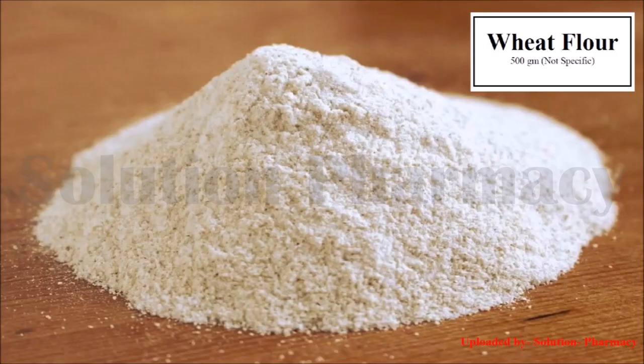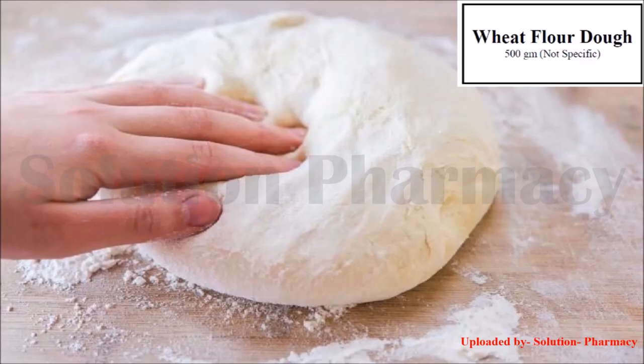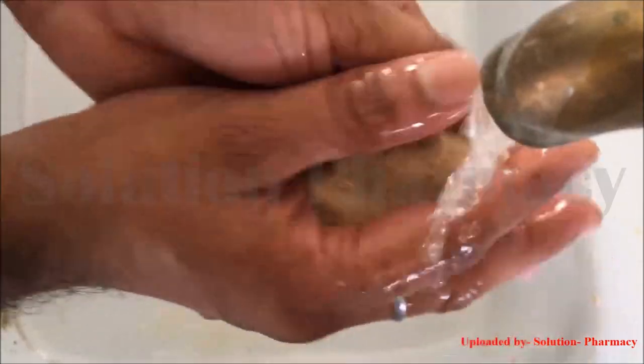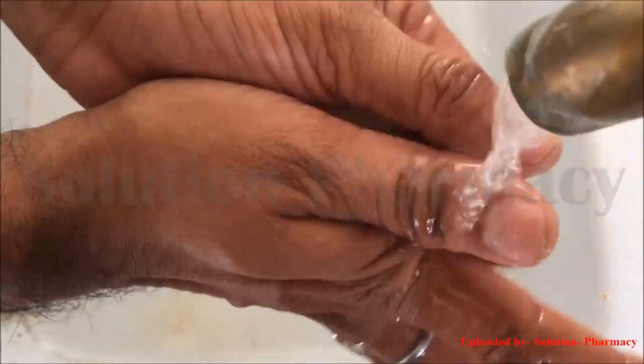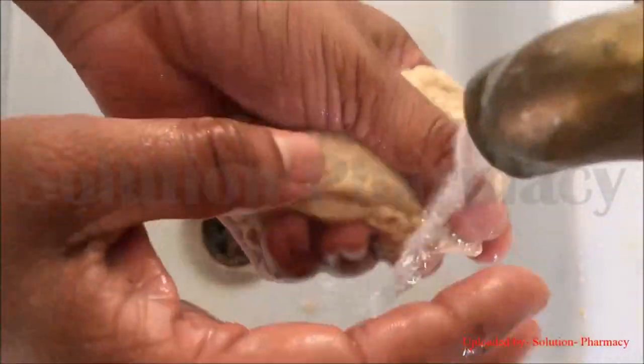First, take a sufficient quantity of wheat flour and make a thick dough. Now we have to remove the starch from this wheat dough. Starch is removed with the help of running water — place the dough under a running tap and continuously wash it to remove all the starch present in the wheat dough.